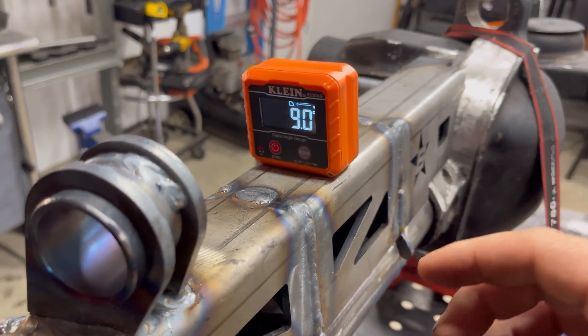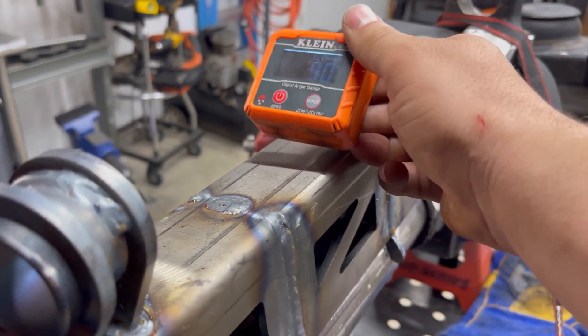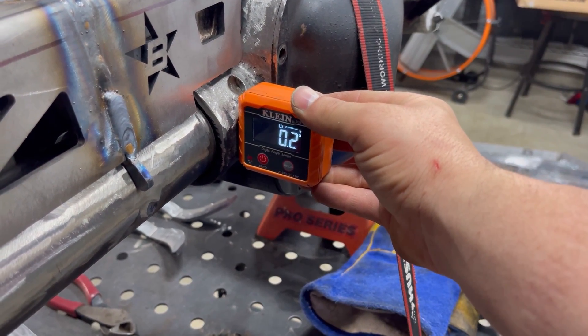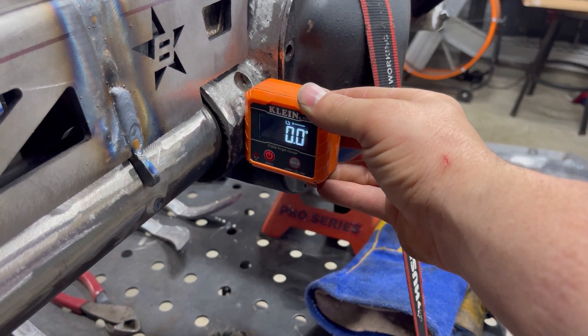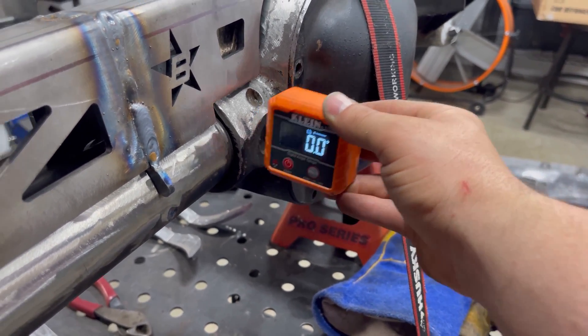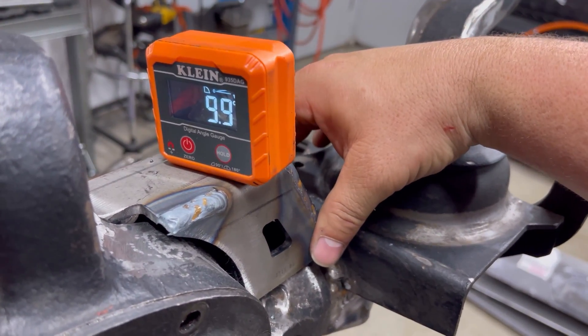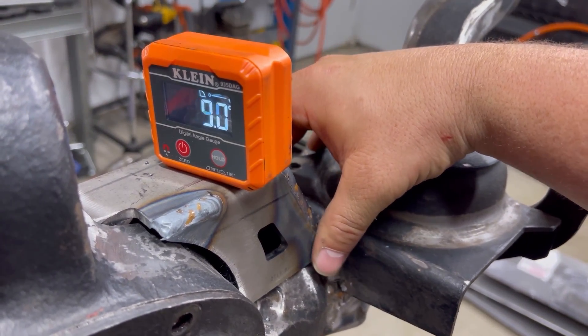Now we can fit up the truss to the axle and get ready to tack it in place. Barnes recommends a difference of nine degrees from the pinion angle to the axle truss, so we set the axle truss back about nine degrees for both the short and long sides, then tack it in place.